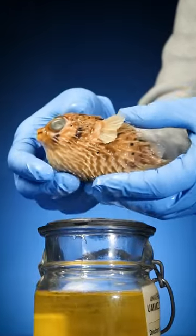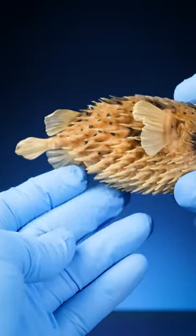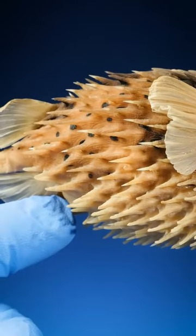This is my favorite jar of pufferfish. I've always wondered, what are pufferfish spines? Are they bones? Maybe ribs?